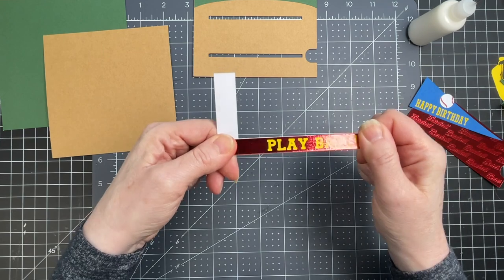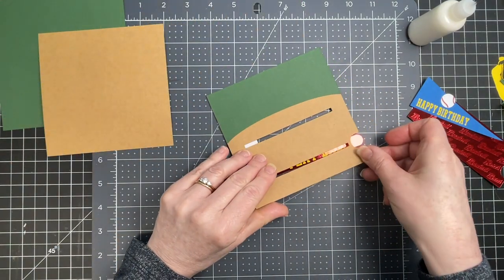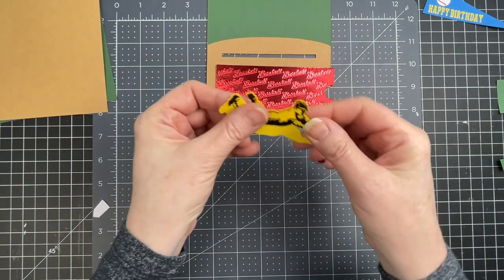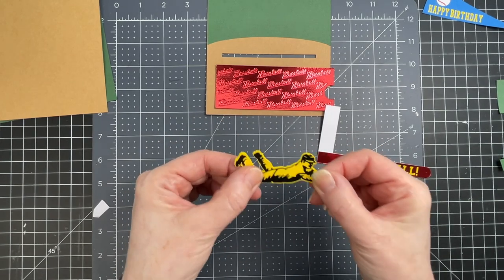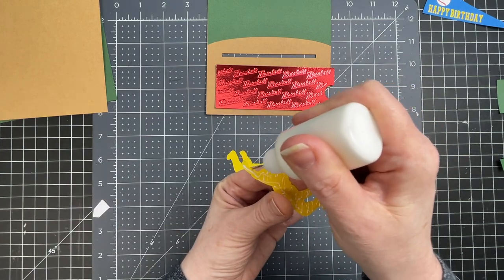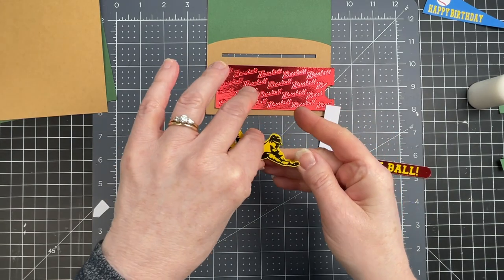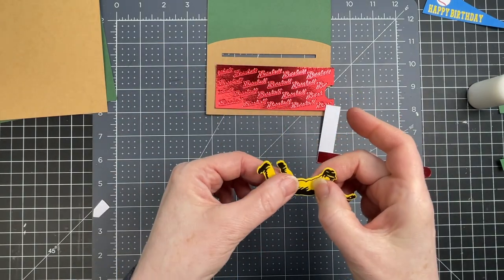That makes a nice sturdy pull. When applying the letters, place the final letters so that when the pull tab is in position, none of the letters show. I have my ball player — I've got two layers of yellow just to make him a little more sturdy, and I've applied black vinyl as the top layer. I'm putting glue on the underside of the player and gluing the second layer to him, just to make him nice and sturdy.